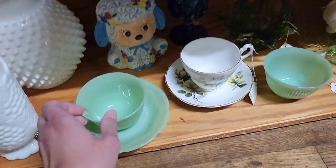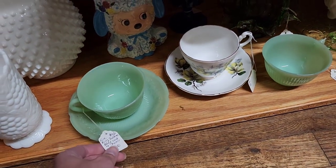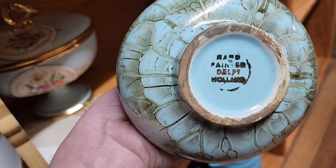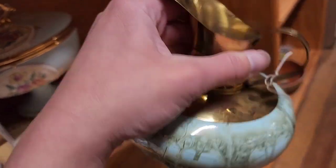Carnival glass punch bowl with the cups and the spoon. I keep going back to the jadeite though because I've never seen jadeite in the wild. And that says Delft — anytime I see Delft I think of that blue and white.